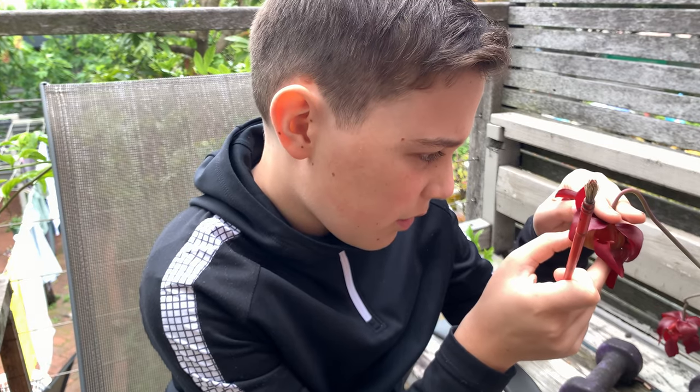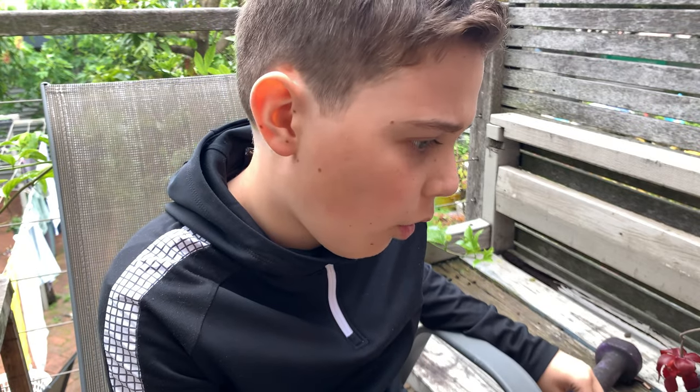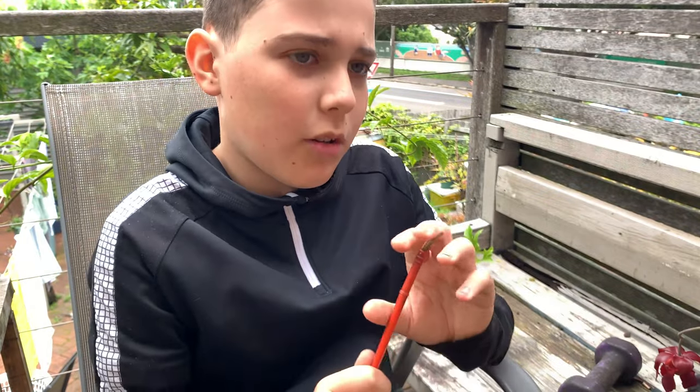Now for the pollination process — I'm going to be using just a paintbrush. You can also use a cotton swab. This paintbrush isn't very good, but I'm just going to be cross-pollinating some Sarracenia leucophylla flowers.